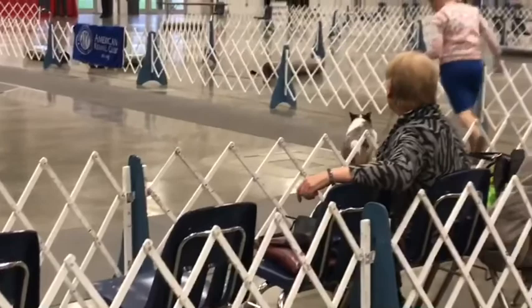Here's what it looks like in a real dog show — moving the dog at a nice easy pace so the judge can see the side movement. And that's what a dog show's like.